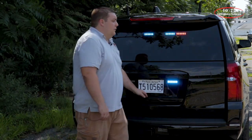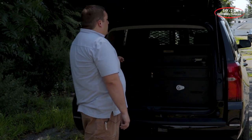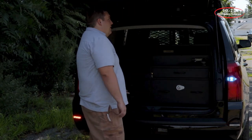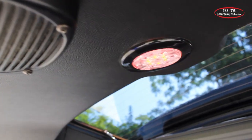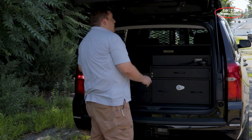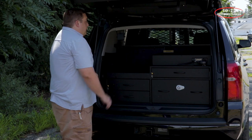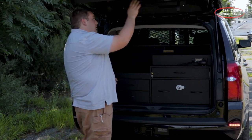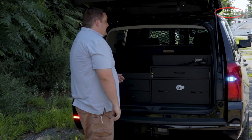One thing you'll notice with this truck is when you open the hatch, we shut off the warning light so that it's not reflecting down into the compartment. On the hatch, we've installed a Technique dual color red-white compartment light to illuminate the area when they're working back here, and we've also installed their speaker for their mobile radio to the rear hatch with our flush mount bracket that allows for the speaker to be serviced if necessary.